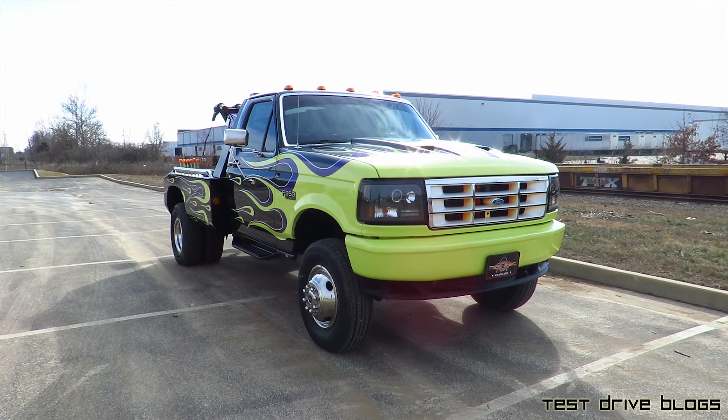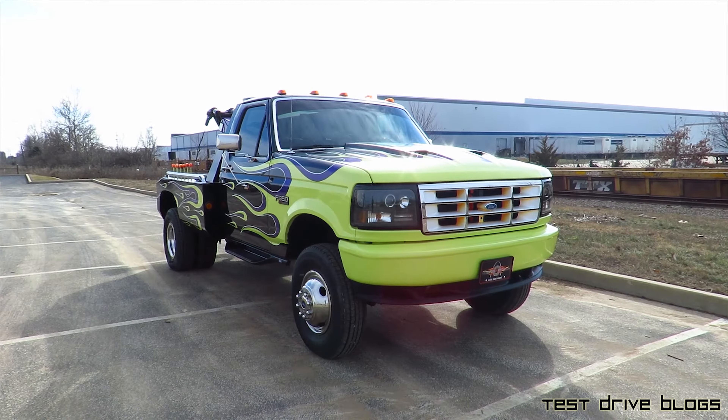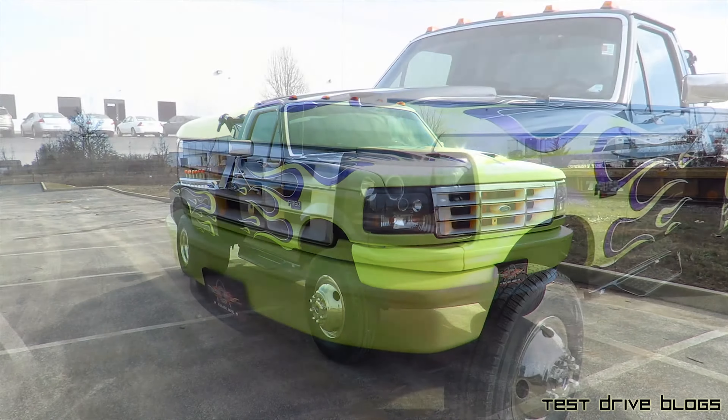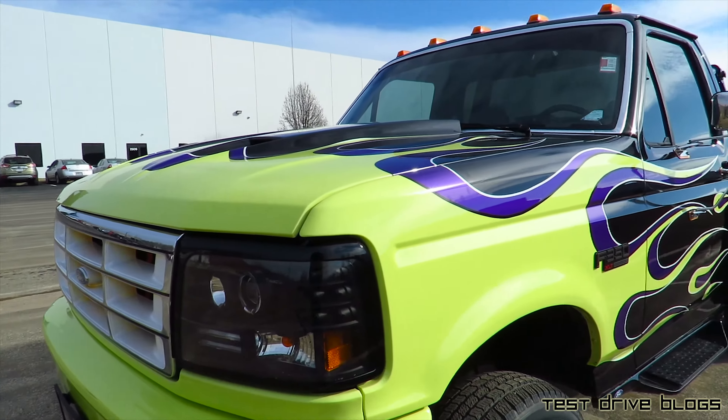Hello, I'm Max from TestTryBlogs and today we're going to have a look at something completely different. This is a 1990 Ford F-350 tow truck. If you're wondering, this truck does have a newer front end on it, which is why it looks different from the actual 1990 trucks.